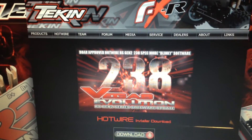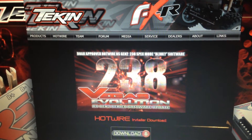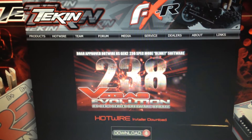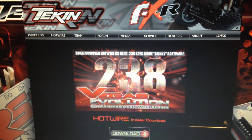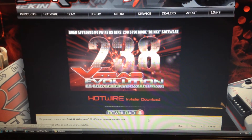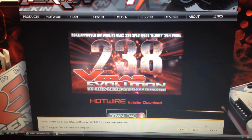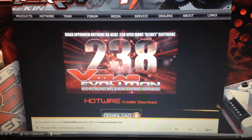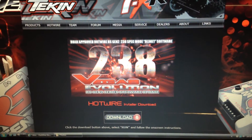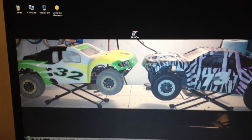The first thing you want to do is go to teamtekin.com/hw.html. The only thing we have to do here is download the file, so just click on the download button on the page. You're going to want to click run or save so that you can save it to your computer. It only takes a few minutes to install.